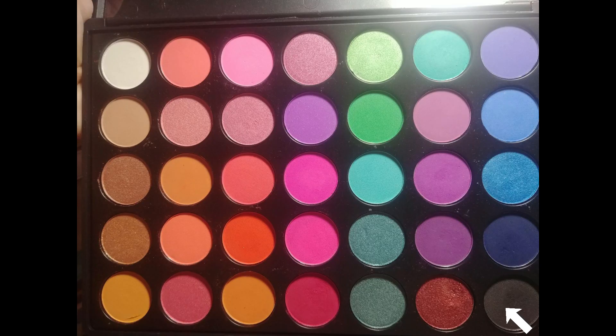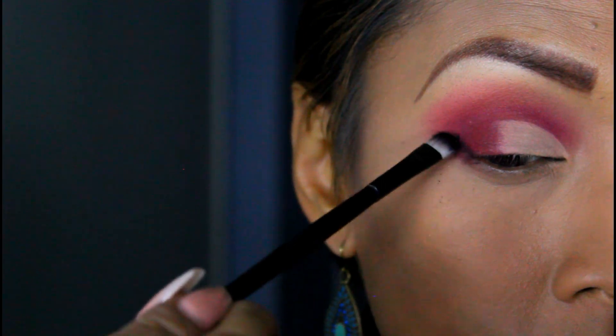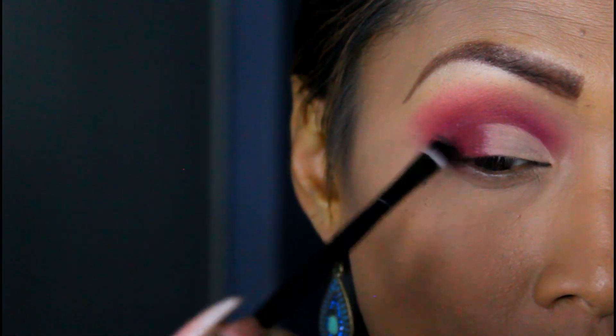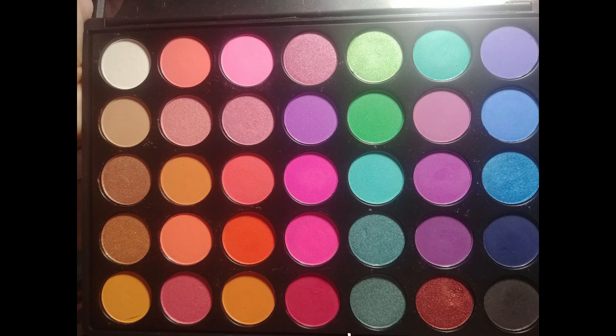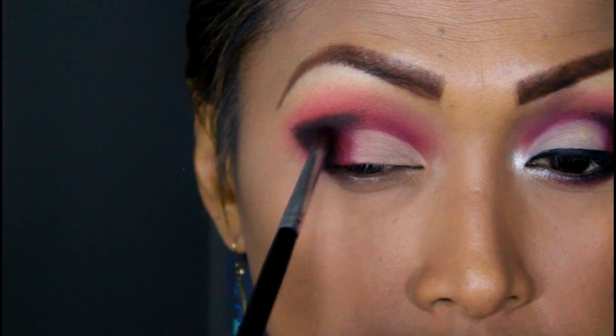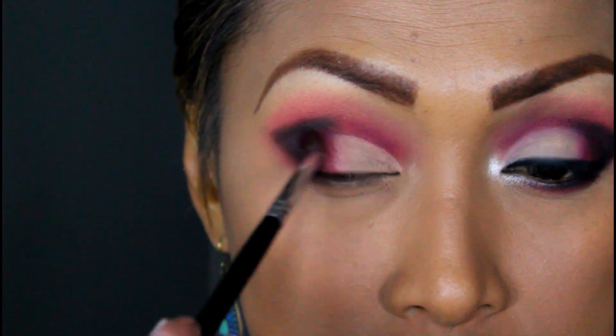Now that it's already set, I'm going to grab a flat brush like this and go ahead and grab my black color from the Maria X palette and just do this at the end, bringing it in. Then I'll grab our pinkish-reddish color — I mixed them together — and put it over here to kind of drag and mix it with that black color.